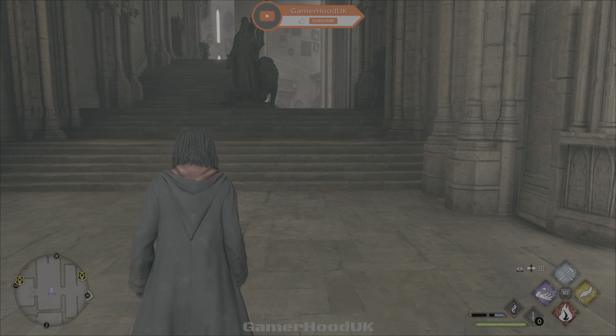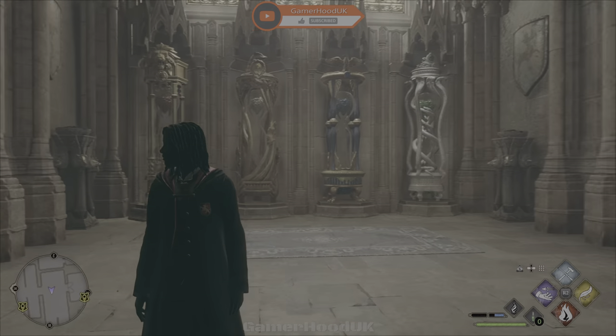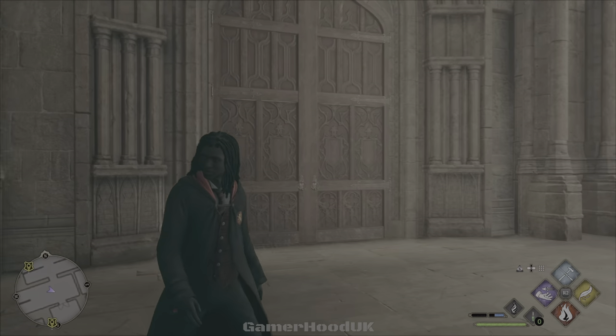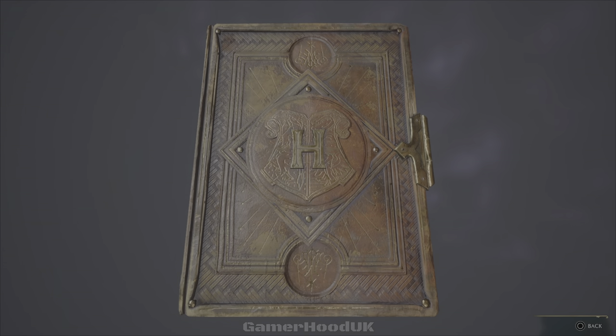Hey guys, it's JP from Gamerhood here. In this video I'm gonna tell you how to equip your dark arts equipment. You get this for pre-ordering the deluxe edition of the game, and you get some really sick dark arts clothing. I'm gonna show you how to equip that now.